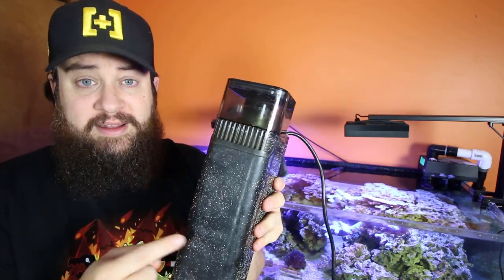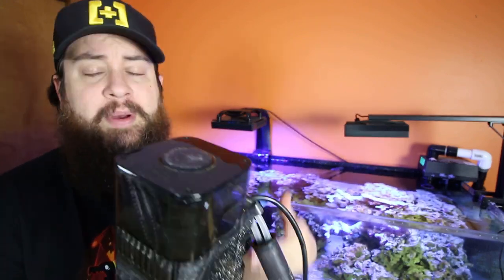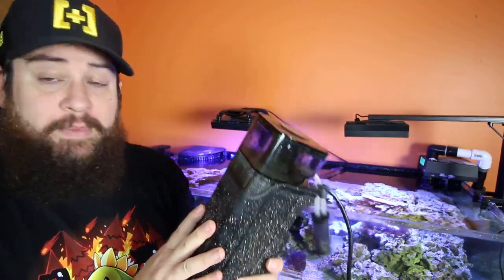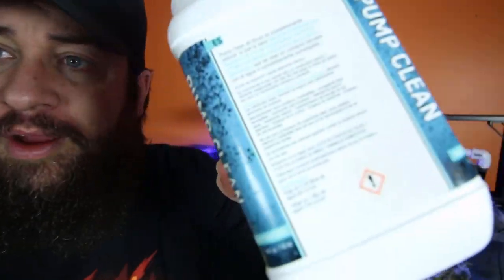So what we need to do is get this sucker cleaned up. We'll take apart the pump, take a look in there - probably need to clean that off as well. I just haven't had time to do it, but I need to get this cleaned up. And glad you asked - if you didn't, I'm going to tell you anyway. We're looking at the CJ Pump Clean. This product is a cleaner for just about everything. They actually talk about it being used in the household for de-scaling like your washers, dishwashers, that sort of thing too.